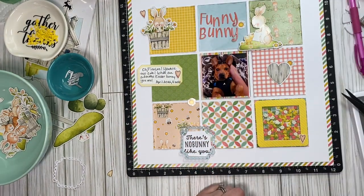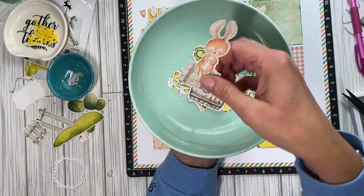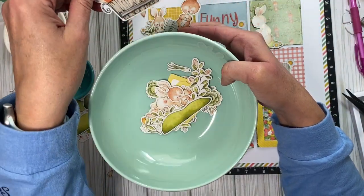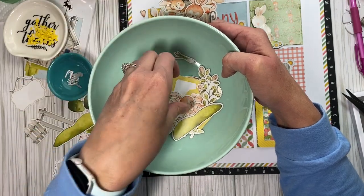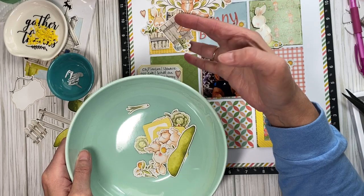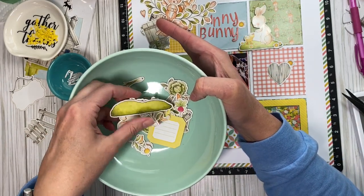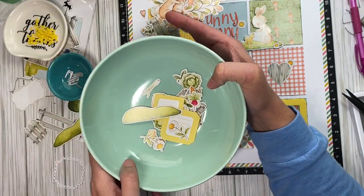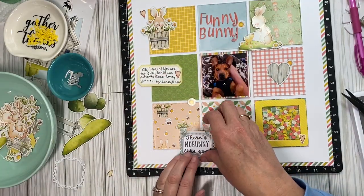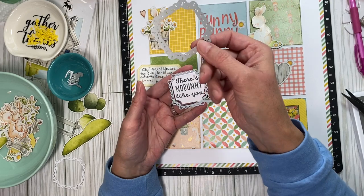I'm using this ephemera pack and there are so many cute bunnies — it was hard to decide. I can't wait to stamp some of these out and color them. It looks like they're colored with colored pencils. They're so cute. So anyway, I stamped it out.